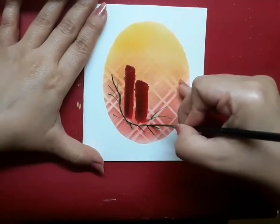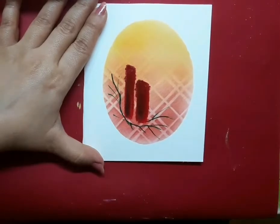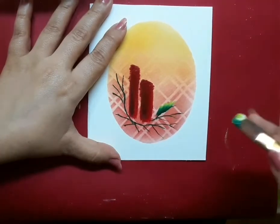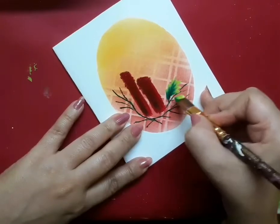Now I'm drawing some branches with a liner brush and a mix of greens. After this, I go ahead and paint the holly leaves with a mix of greens and a flat brush.